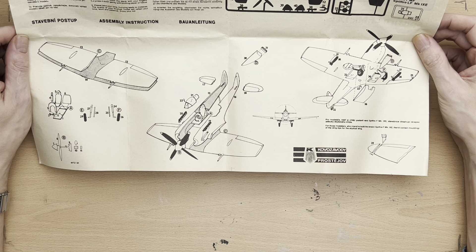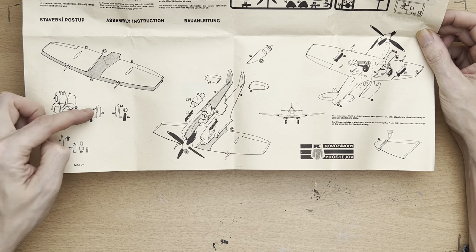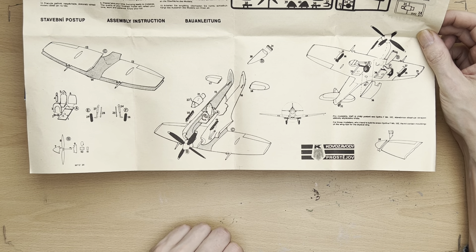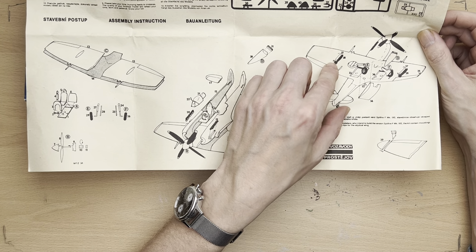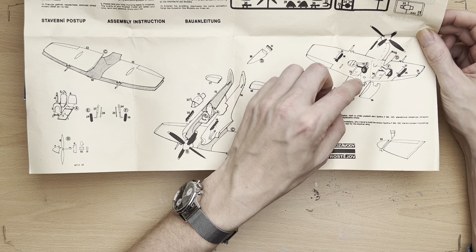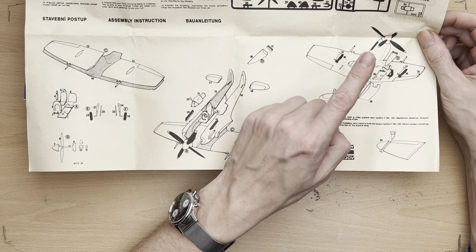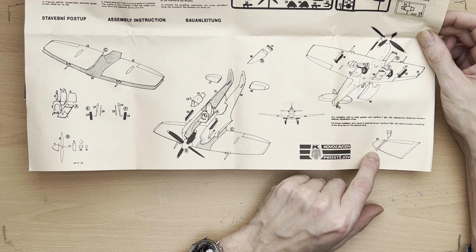The instructions are kind of bland, to be honest. We've got the wings, the cockpit, the undercarriage, the propeller assembly, and we chuck it all together with the airframe and the wings. We've got a couple of bombs here which is kind of cool, and the undercarriage. This appears to be an air filter for tropical use — I'm not quite sure. It does appear that we can have clipped wings or we can attach wing tips if we so require.